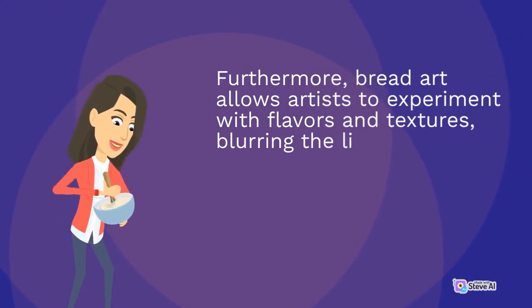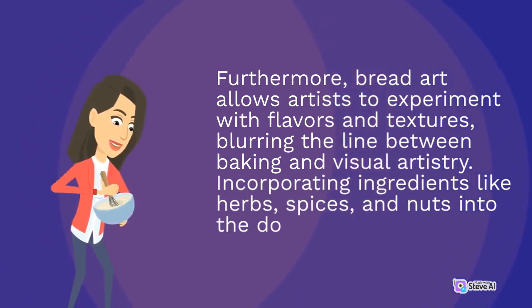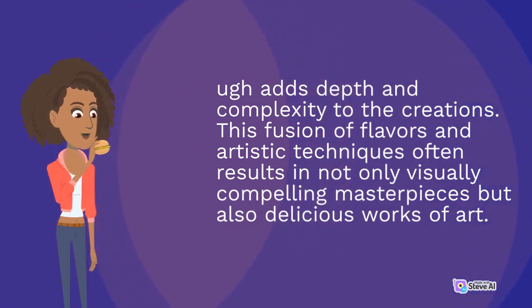Furthermore, bread art allows artists to experiment with flavors and textures, blurring the line between baking and visual artistry. Incorporating ingredients like herbs, spices, and nuts into the dough adds depth and complexity to the creations. This fusion of flavors and artistic techniques often results in not only visually compelling masterpieces but also delicious works of art.